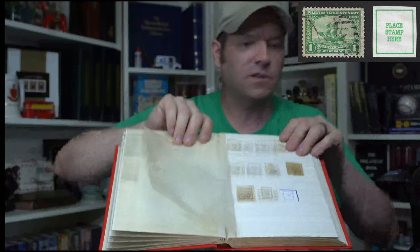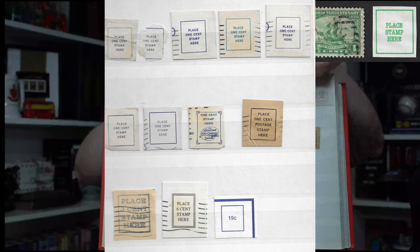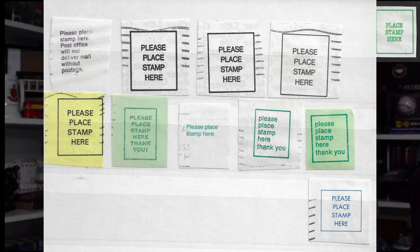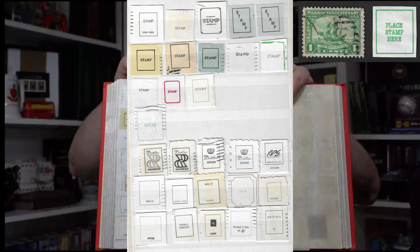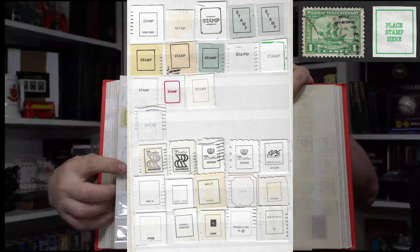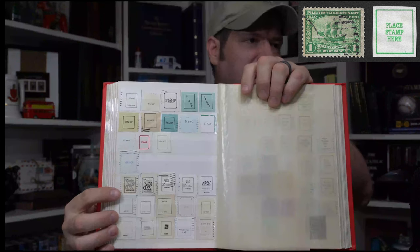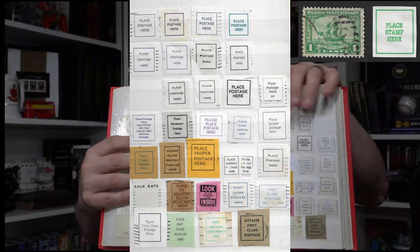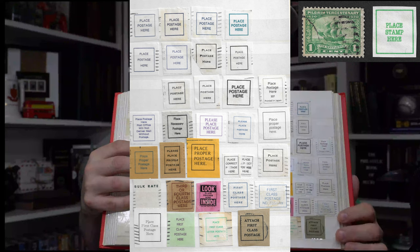These ones show an amount of postage, like 'place one cent stamp here,' 'place three cent stamp here,' 'place six cent stamp here,' one that said 19 cents. These ones add the word 'postage' — like 'place postage stamp here.' These ones all say 'please place stamp here,' and some of them say 'thank you' — very polite. I call these voids — they're just empty squares where the stamp would go. These ones I love for the simplicity — they just say 'stamp.' This one right here is my first foreign language one that says 'silo,' which I think is Spanish or Portuguese for stamp. Then you get into 'place postage here' instead of 'place stamp here' — there's a bunch of those. Some specific ones like 'place first class postage,' bulk rate, third or fourth class.